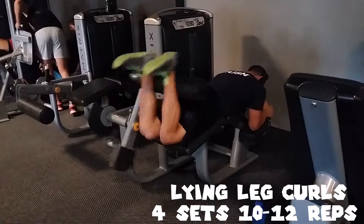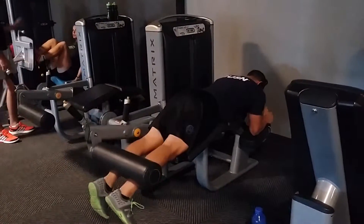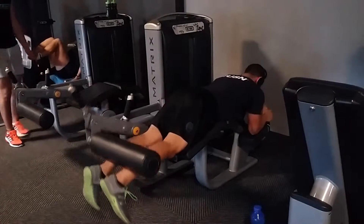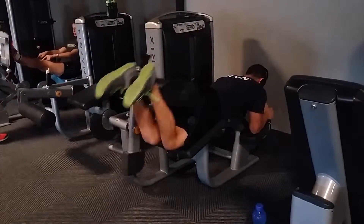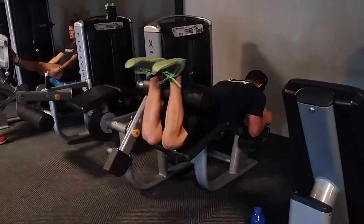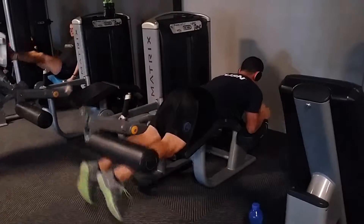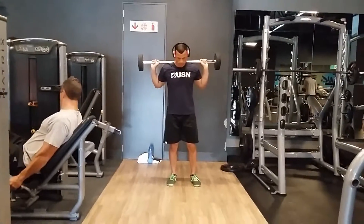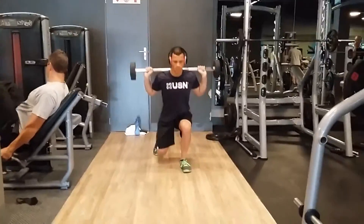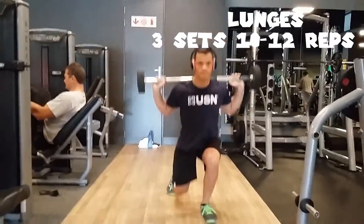Next exercise — got to hit those hamstrings — lying leg curls, four sets of 10 to 12 reps. Really not trying to swing the weight around, but controlling it going up and going down. This is actually the only hamstring exercise I ever do because it's the only one I feel I need, since your hamstrings also get worked through the quad exercises.